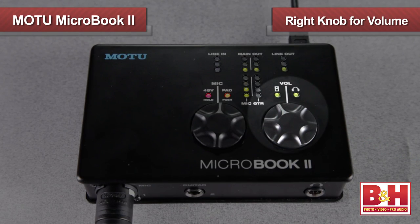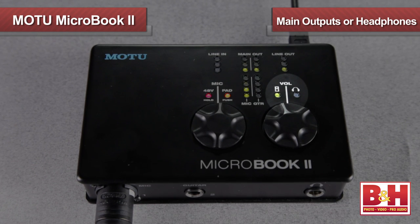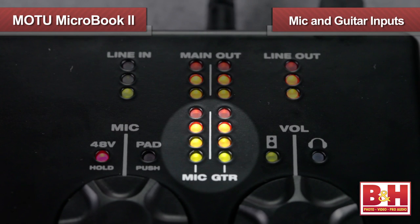On the right is the output knob. Pressing it swaps between controlling the volume for the main outputs, the headphones, or both, again with LED indicators. Also on top of the interface are meters for line-ins and outs, the main stereo outs, and the mic and guitar inputs.